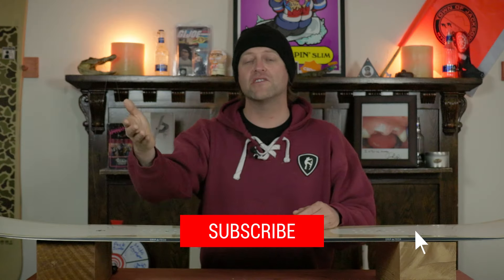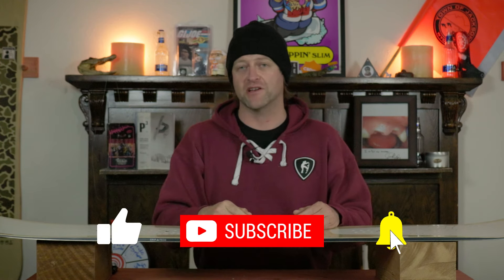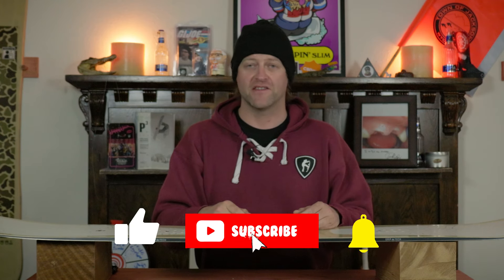Hey, why haven't you subscribed? Click the bell, get those notifications so you're not missing any of these videos — we put out a lot every year and you don't want to miss them.